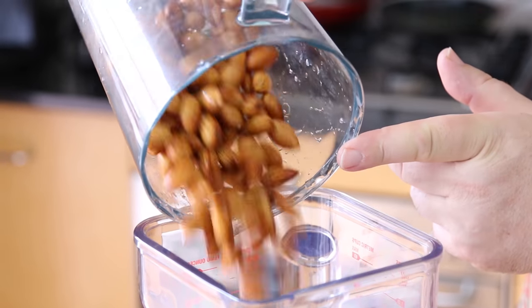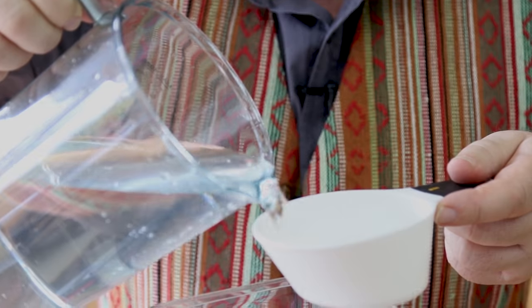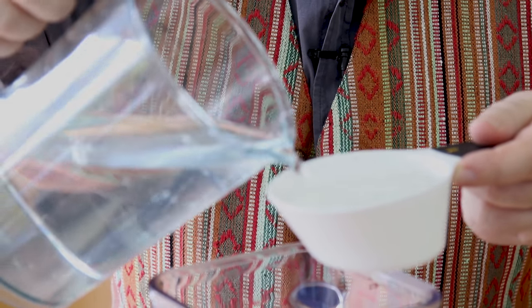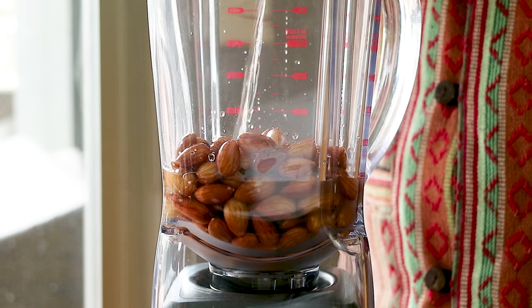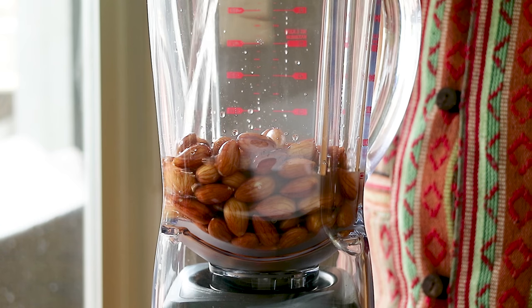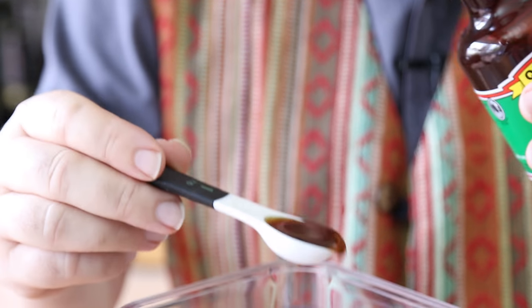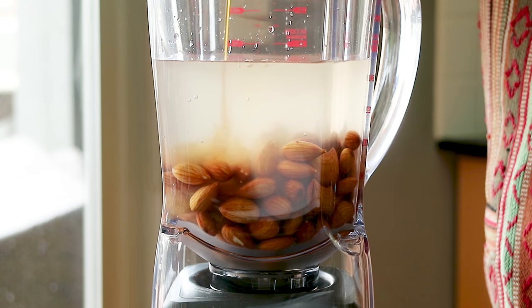We'll put the rinsed almonds into the blender and add four cups of water. You can use distilled water or any water you're comfortable drinking. I've tried this with and without vanilla extract and I prefer it with a teaspoon of vanilla extract in it.